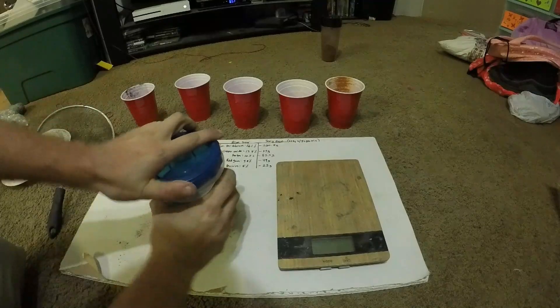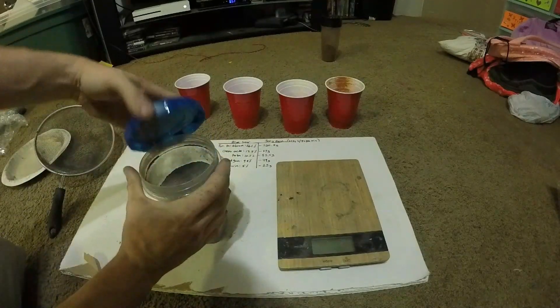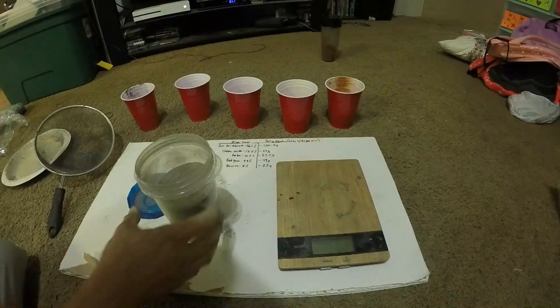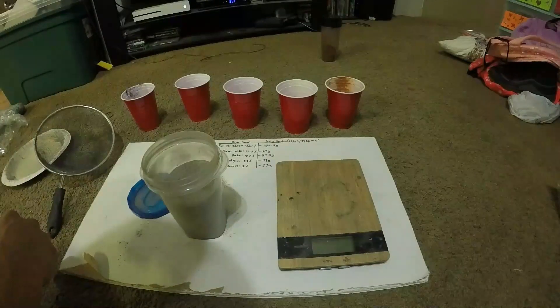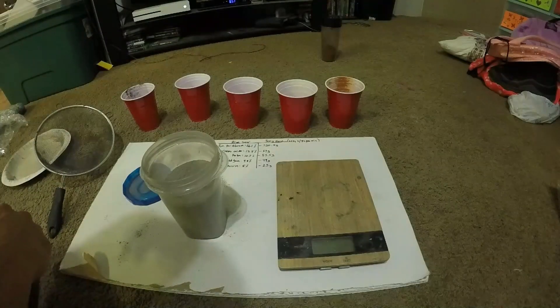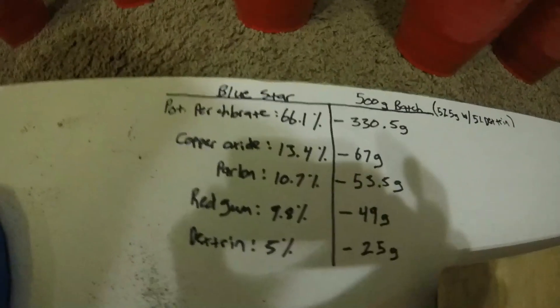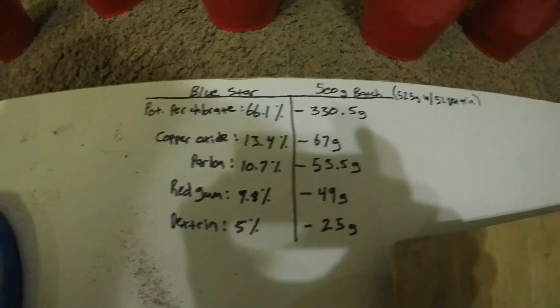That's pretty well mixed. I'll take this outside in a second and just light a little bit of the powder on the ground so you can see the nice vibrant blue. And after I get some stars made up I'll do some star tests out of a star gun. There's the formula again for those who may be interested, and I will be right back.